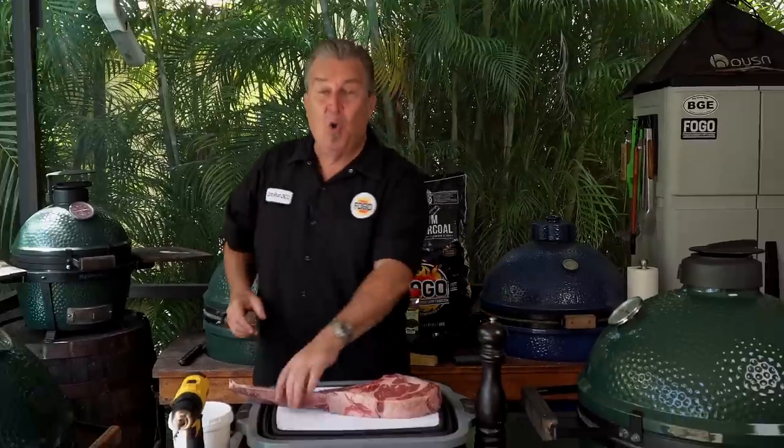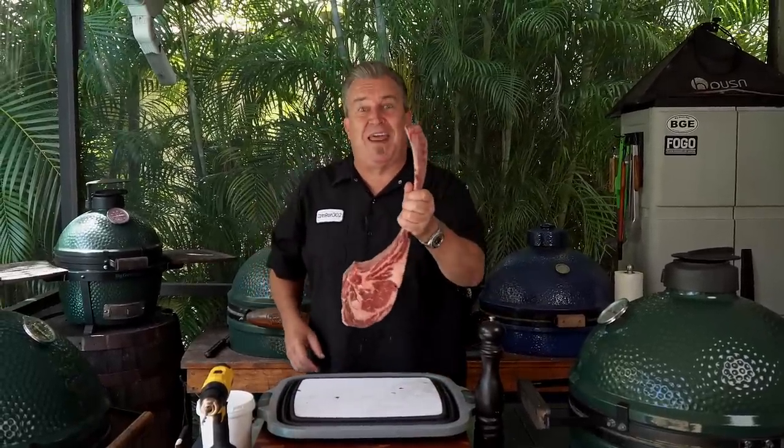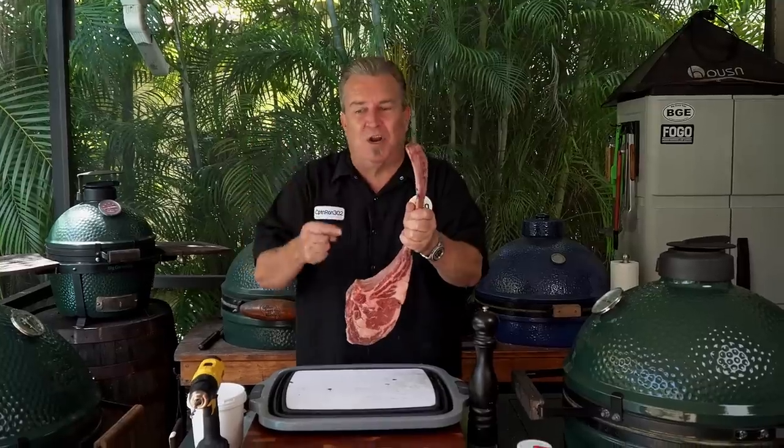Hey everybody, welcome back to another week of The Fogo Life. I'm your host, as always, Captain Ron. Today we're going to do some fun things. We're going to have fun today cooking. We're going to take a tomahawk and we're going to see if we can hang it in the Big Green Egg, the way they do in barrel smokers. That's what we're going to do.